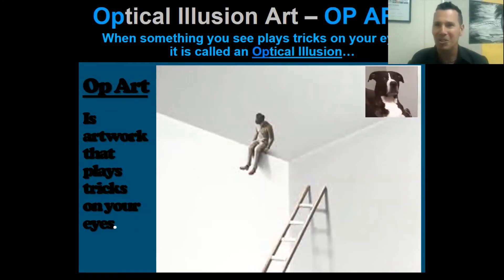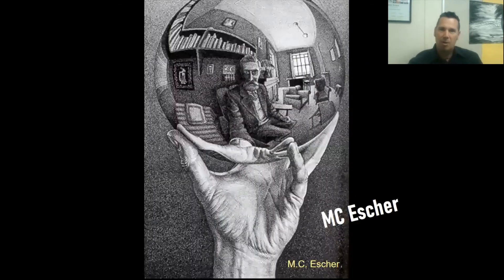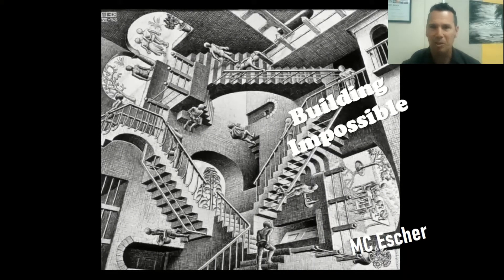Let's learn more about my favorite op artist, MC Escher. Here are some of his examples. Here is a very creative way of making a self-portrait. A self-portrait is a picture or painting or drawing of yourself. He drew himself in the reflection of a mirrored silver ball, so he had to draw curved and bending lines that wrap around the ball as the reflection of the silver ball creates. I just love that.